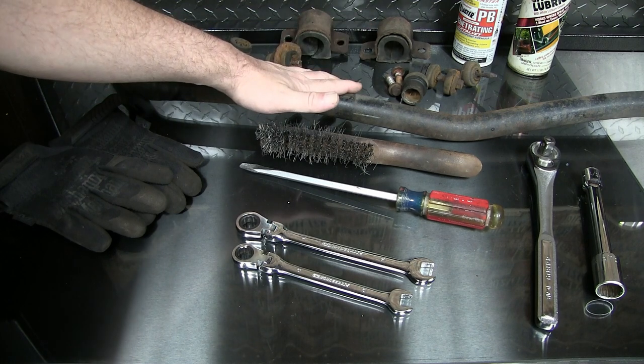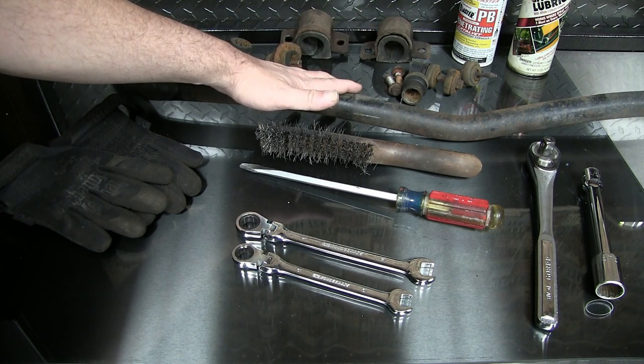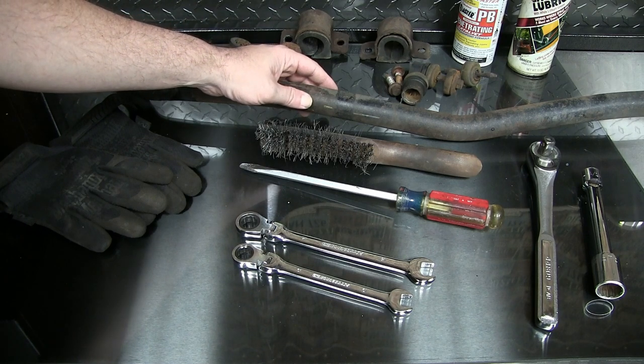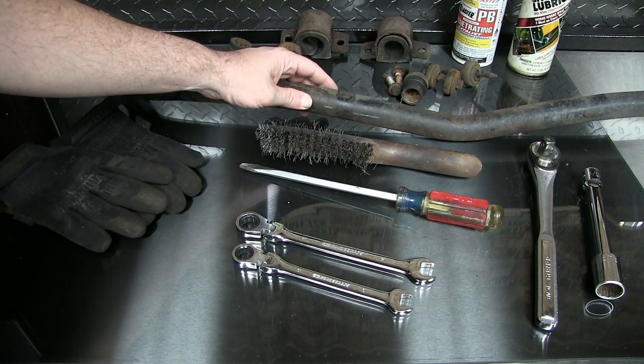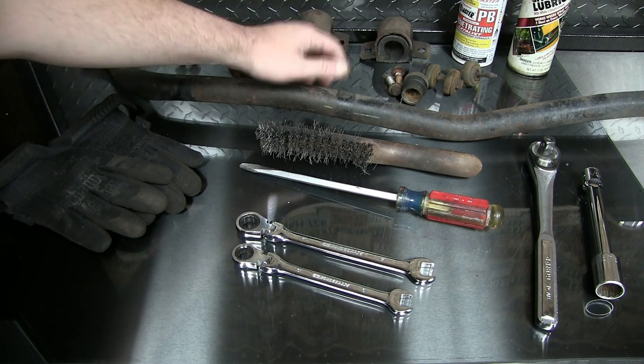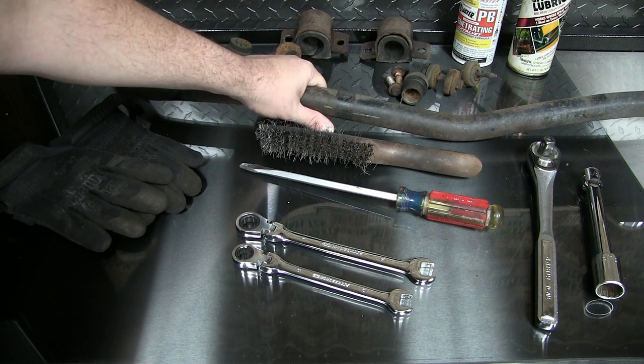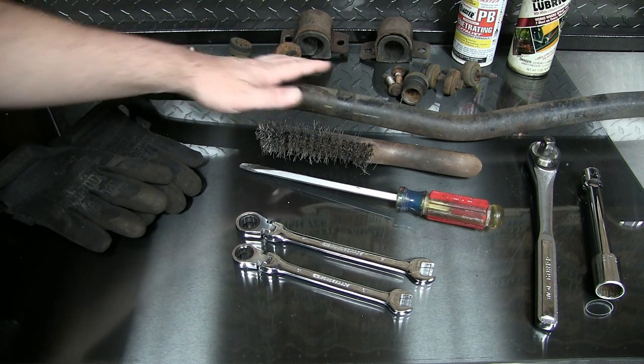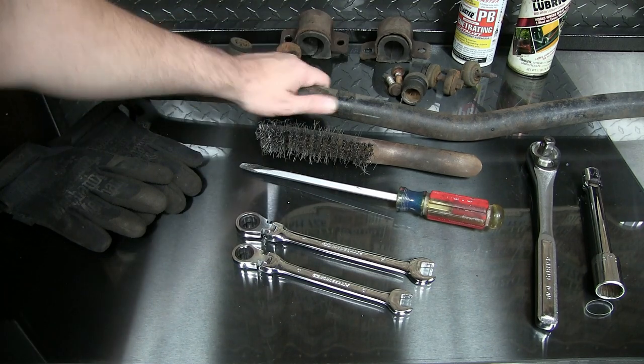This sway bar is not only in my Grand Prix — it's also in the older Grand Prix's, Monte Carlos, Regals, Bonnevilles. There's a whole bunch of cars from probably about '97–'98 all the way up to about 2008 that have this, and almost every single one of them is going to fail. So it might be a good idea to check yours and see if your ends are cracked and it needs replacement.